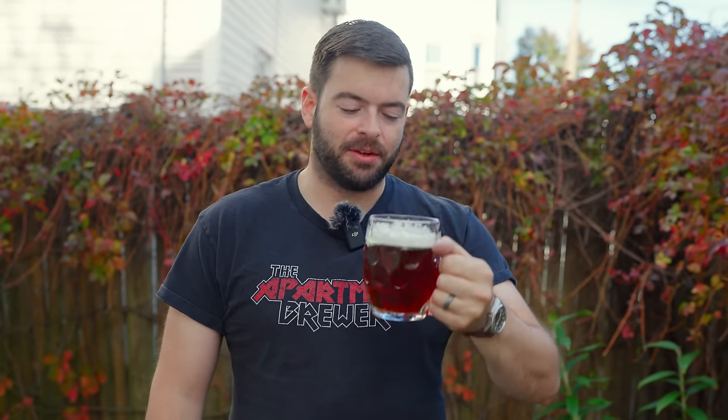Welcome back to another video. As promised, here I am to teach you how to decoction mash and why you should consider doing it. It's a great way to make amazing beers like this Czech amber lager from Notch Brewing — a phenomenal example of that style. Considering it's worth doing for a full-scale commercial brewery like Notch, it's definitely worth doing as a home brewer.